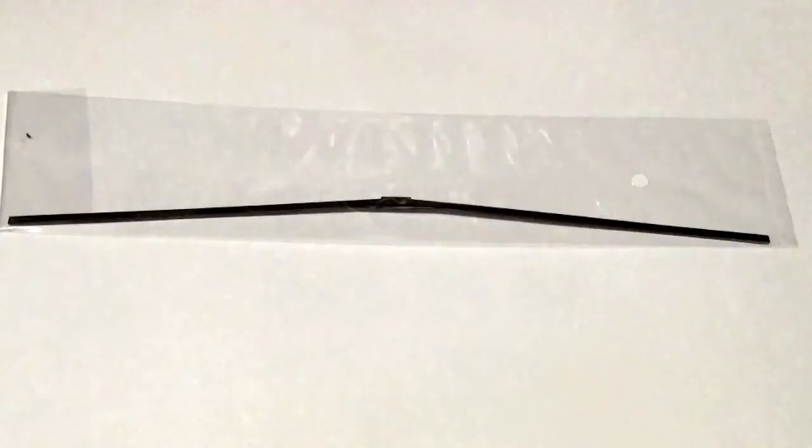This is the only Wingnut Wings kit to date which features a metal spar. It sets the dihedral for you and makes for a very stable model. I must admit I thought we might have seen spars in the Felix Stowe but no, they're not there — we'll have a look at that kit in the next video review and you'll see why they're not needed.